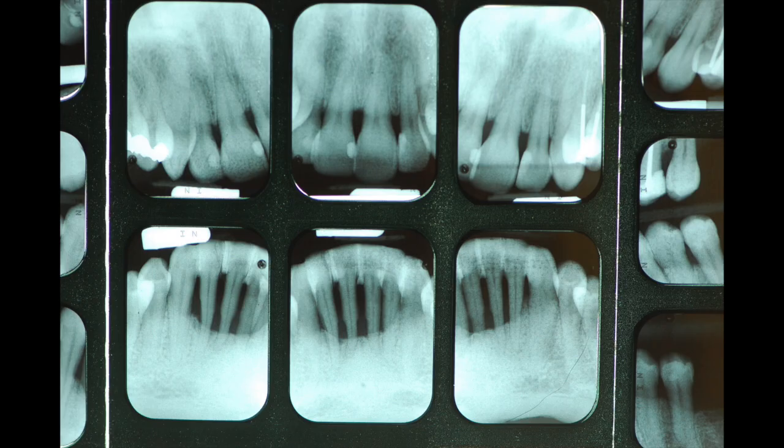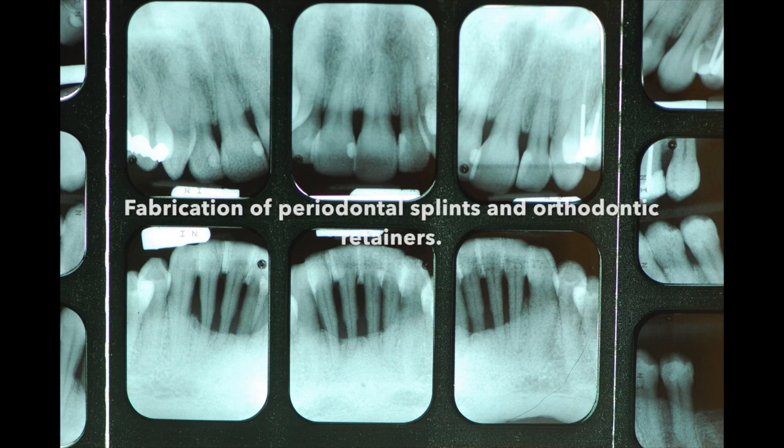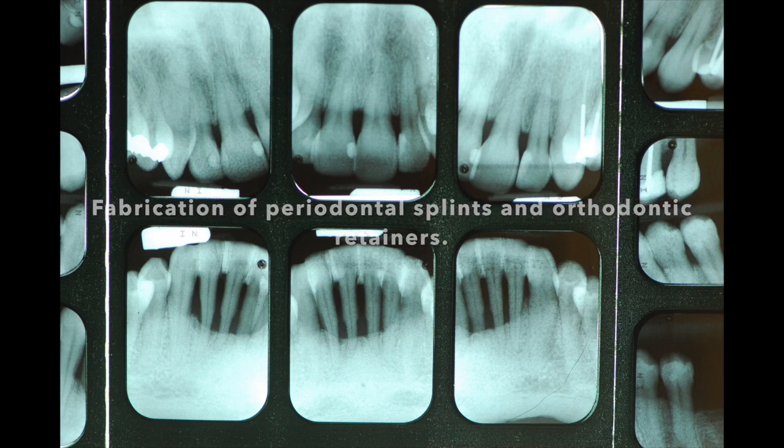Welcome to this short clinical tip, where I will show you how to splint periodontal teeth and also how to establish a rigid fixed orthodontic retainer.